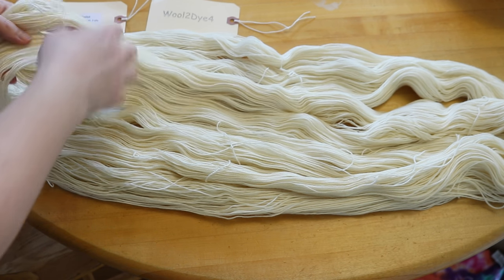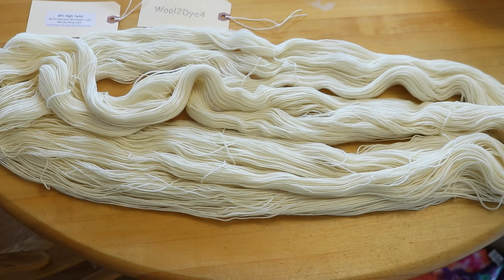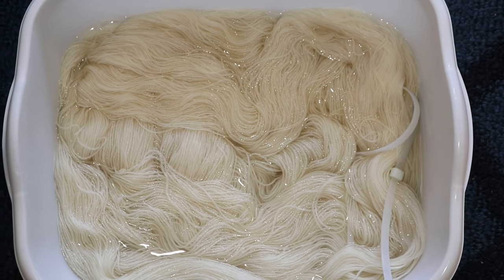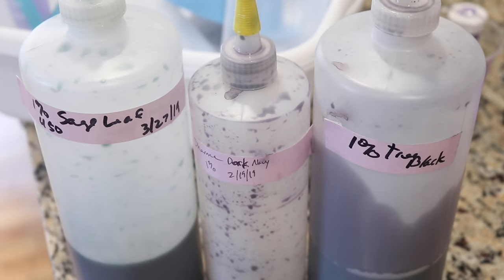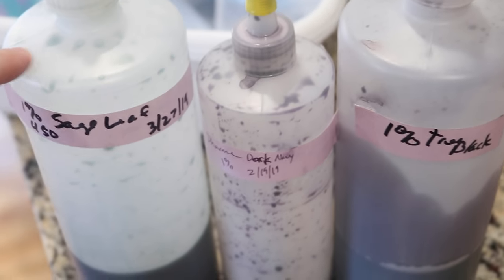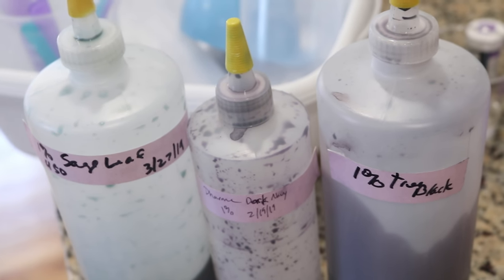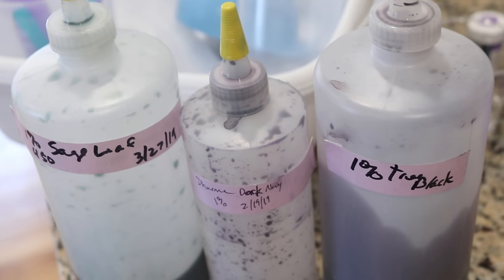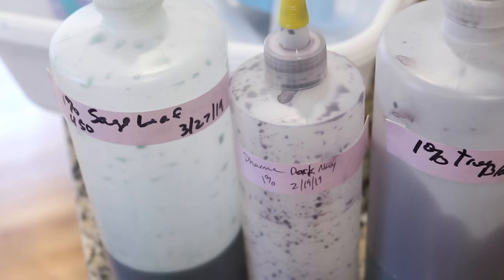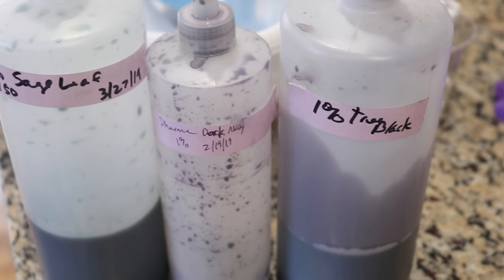Both skeins come with three sets of butterfly ties that are nice and loose, but I'm going to add a nylon zip tie for ease. I'm pre-soaking the yarn in plain tap water for a minimum of 30 minutes. Today we're going to layer some colors in a kettle dyeing fashion — instead of mixing the three colors together, we'll first kettle dye in sage leaf, then dark navy, and finally a little bit of true black. All of these are 1% stock solutions mixed within the last couple of months.